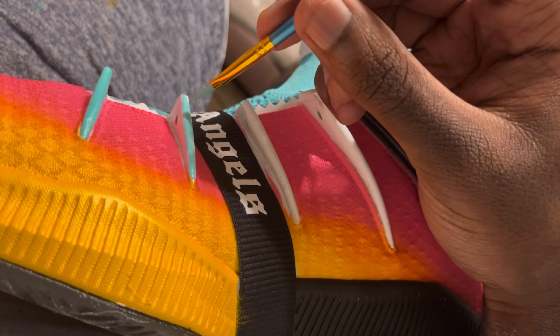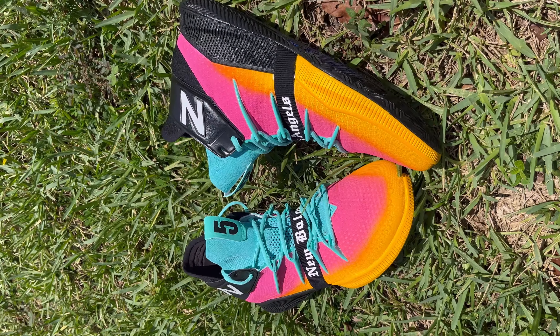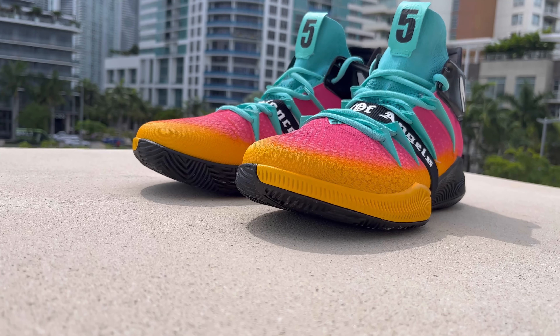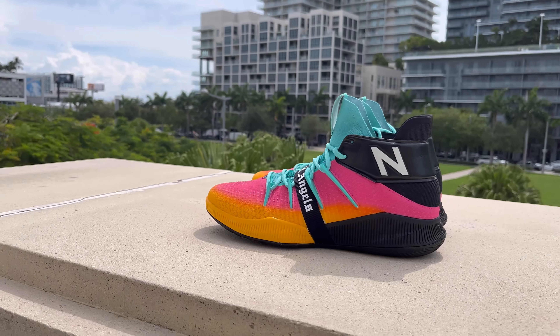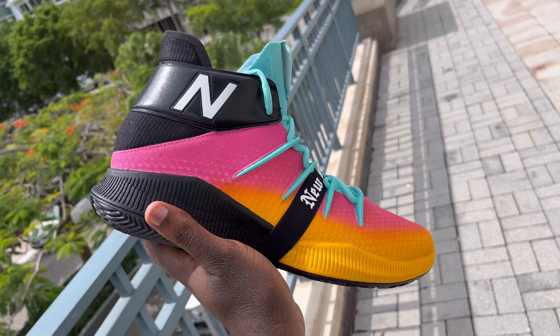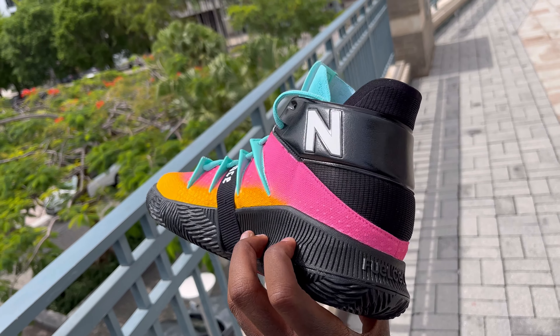But these are the results — what do y'all think? Is this the Fiesta colorway? This is what it was supposed to look like and this is how I executed it. I think if I dropped these off in front of Dejounte Murray's house while he was still playing for the Spurs, he would actually believe this was the PE that New Balance had sent him. That's how much I trust the process.